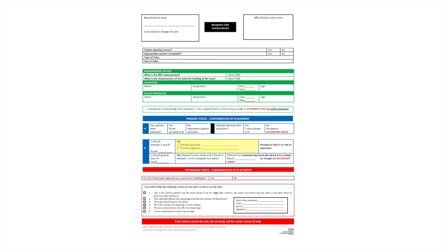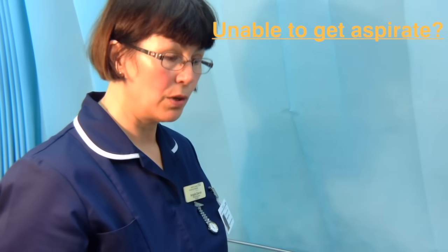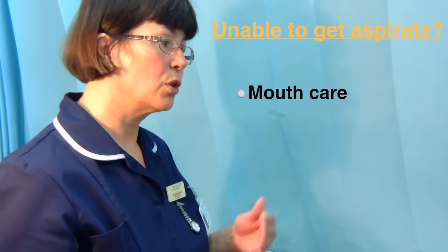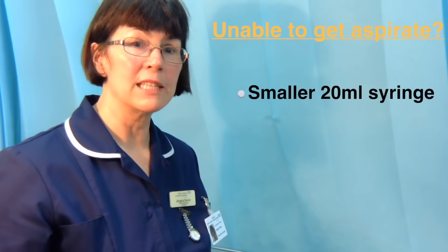If the pH had been 1.5 and the patient was not high risk of aspiration, the policy would allow proceeding to feed. Because this patient is high risk, we need a second confirmatory check. We were fortunate to obtain aspirate today. If aspirate cannot be obtained, procedures include lying the patient on their left side, performing mouth care to stimulate gastric contents, using a smaller 20ml enteral syringe, or instilling 10–20ml of air — not the whoosh test — just to ensure the tube isn't sitting on the gastric mucosa.